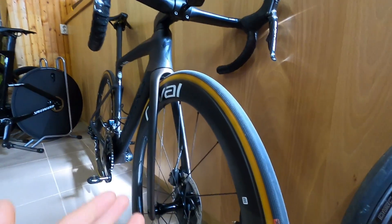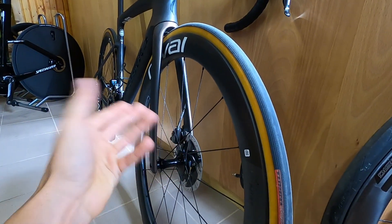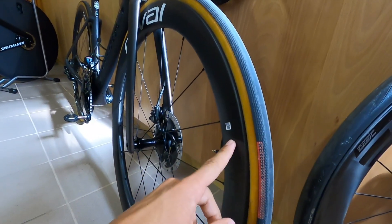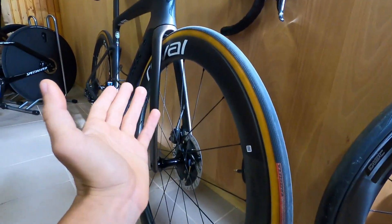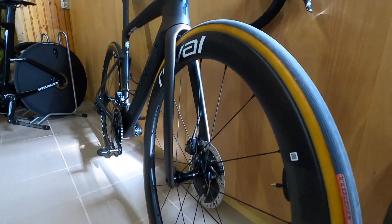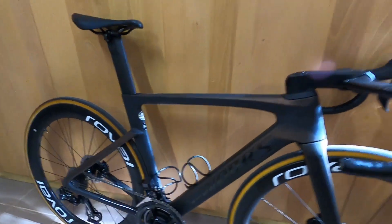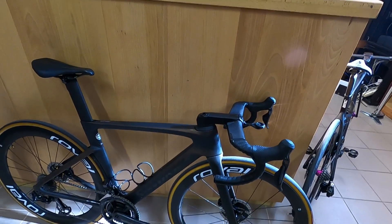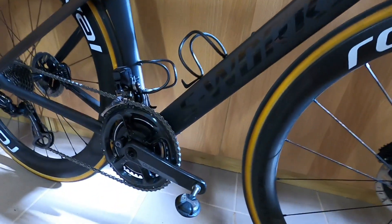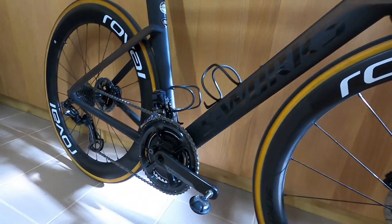Some would say that because it's rotating weight it's more important — well, studies have proven it's not more important — but with these wheels you can be aero and light, something they want to achieve with their Venge and Tarmac frames, and the Shiv too. This is the direction they're going and it just works. My bike, fully kitted out, weighs 7.2 kilos — it's a full-on aero bike with aero wheels and everything you need for racing: chain catcher, power meter, bottle cages, computer mount, etc.